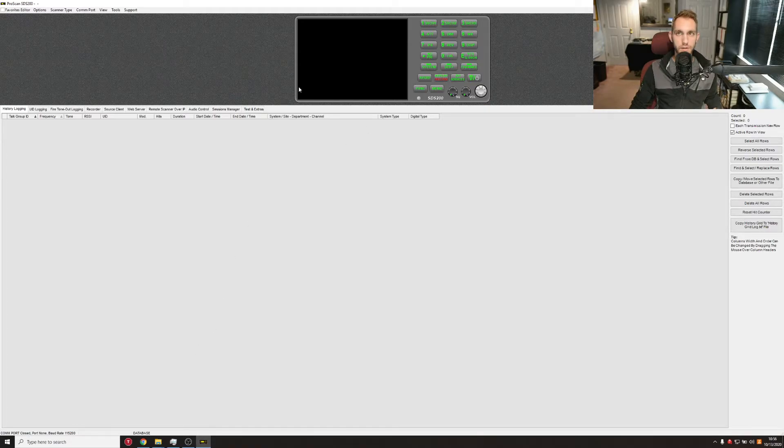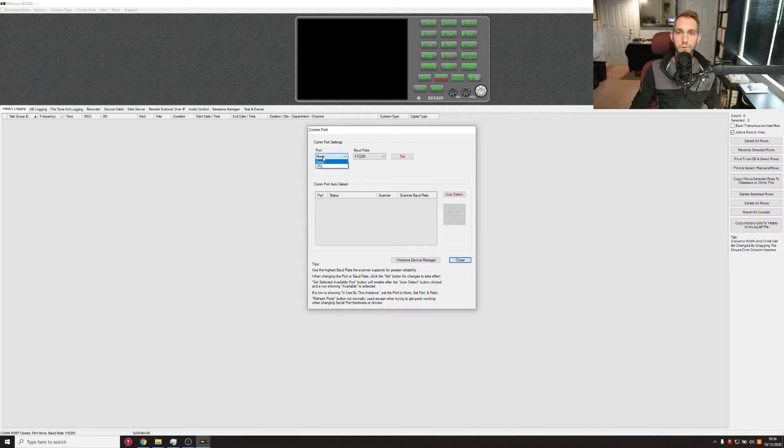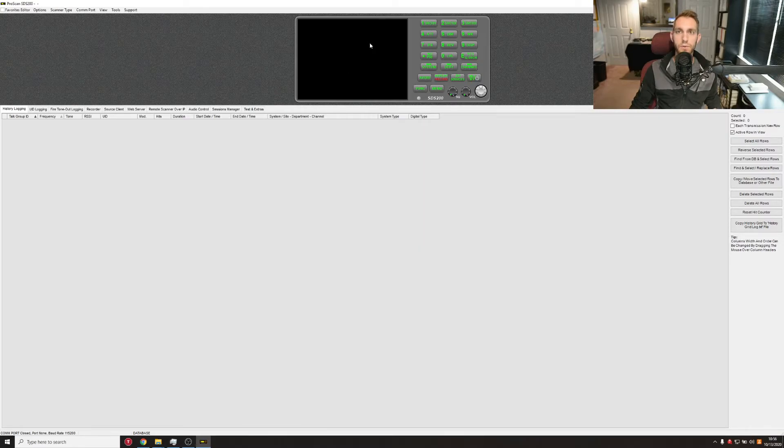The window that we're most interested in is this one. First off, if you don't have the Uniden SDS scanner type set, make sure you have that set. If you're running a BCD 536, this tutorial is pretty similar to a BCD 536 setup. So select SDS 200 and make sure that's set.